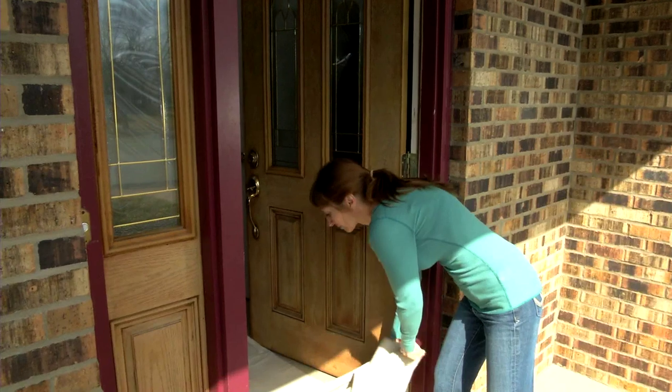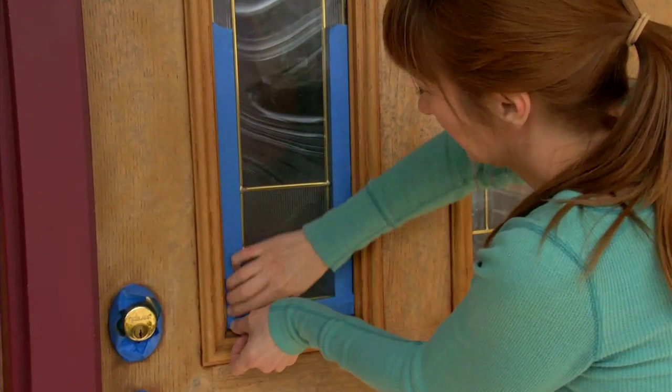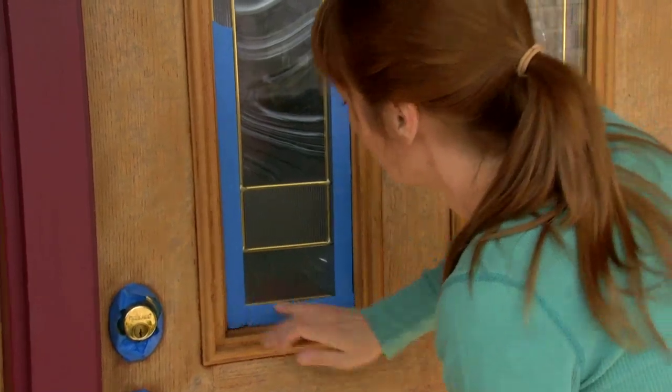To paint a door while it's still hanging, place a tarp underneath. Tape off the hinges, hardware, and windows. Then scrape away loose peeling paint.